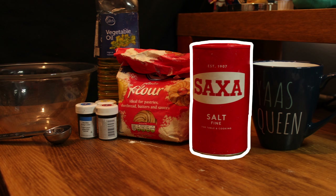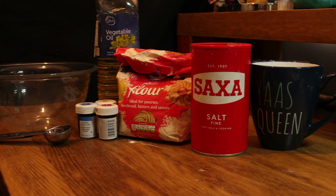Plain flour, salt, food colouring, vegetable oil and warm water.